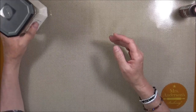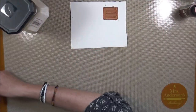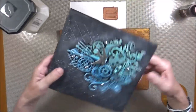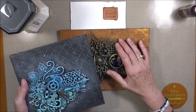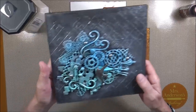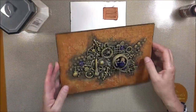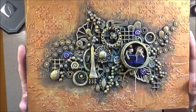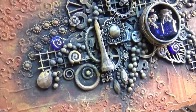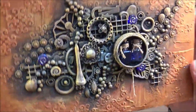Before I show you how to mix it, let me show you what the finish looks like. I did these recently and both were made with the same metallic acrylics. Here I used them just as they came out of the tube, and here I added the calcium carbonate — and you can see it gives that chalky, old, worn, vintage look. I really like it and I definitely want to use it more.